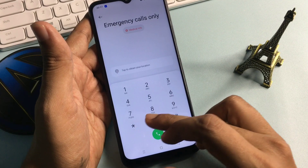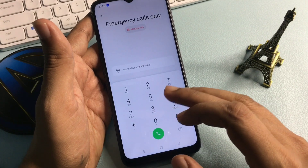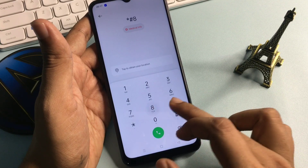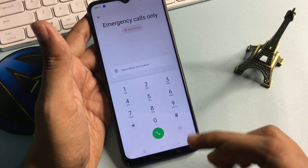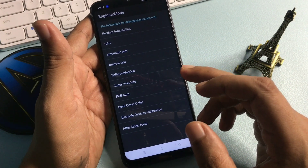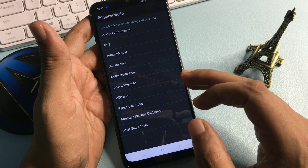You will have to enter a special USSD code which will switch your phone to the master unlocking mode page. This USSD code will switch your phone to the engineers mode page, as you can see here.